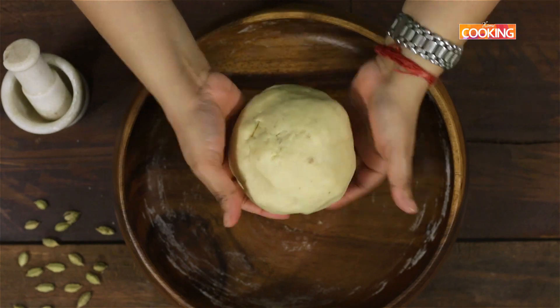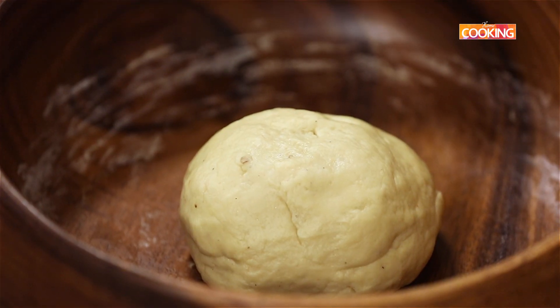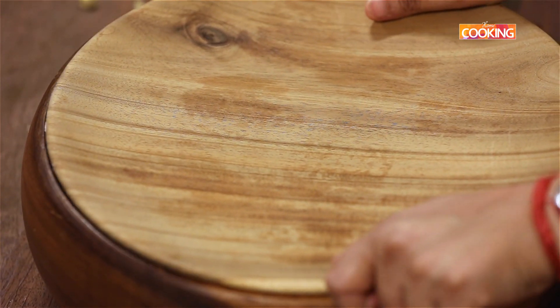So I've kneaded the dough for about 10 minutes. Close the bowl — I'm going to leave the dough to proof for about 2 hours. Make sure you keep it in a warm place or at room temperature.